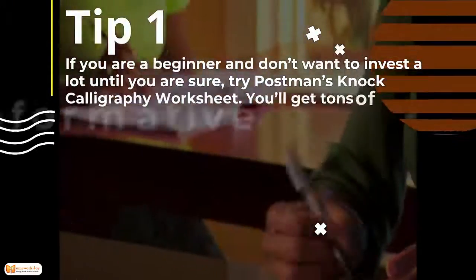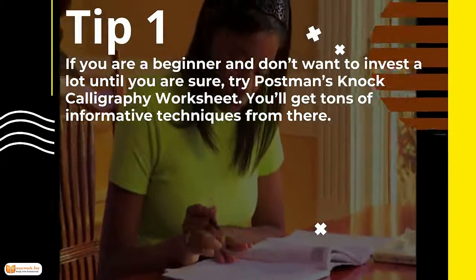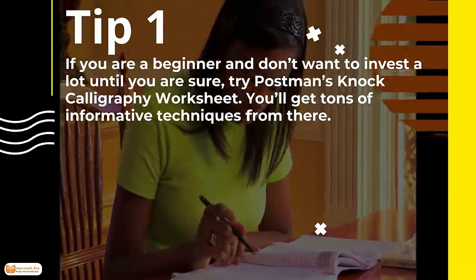Tip 1. If you are a beginner and don't want to invest a lot, try Postman's NaCalligraphy worksheet. You'll get tons of informative techniques from there.